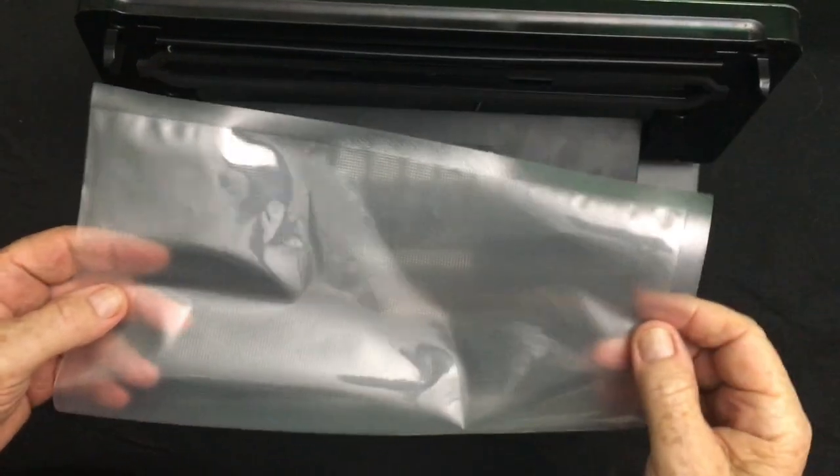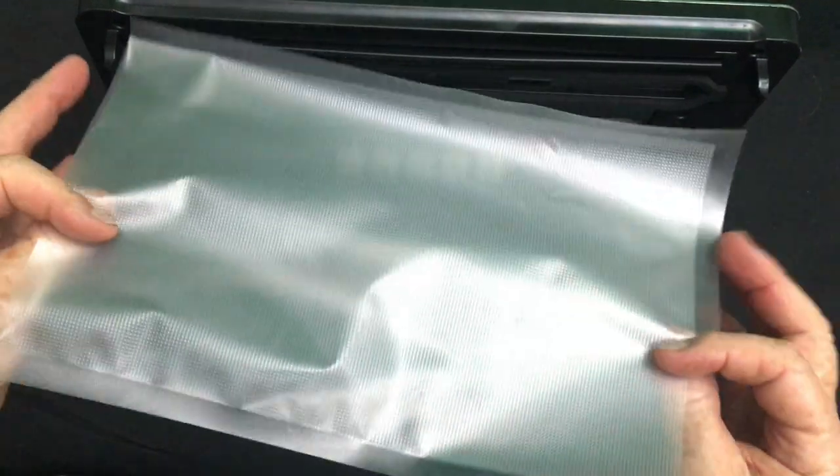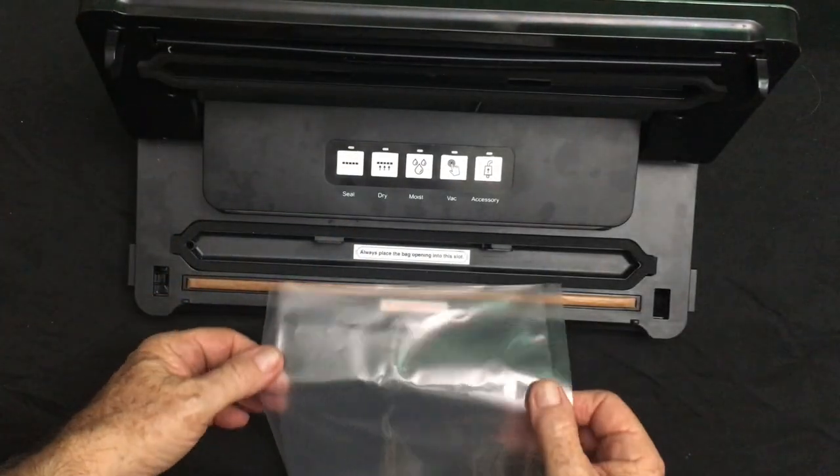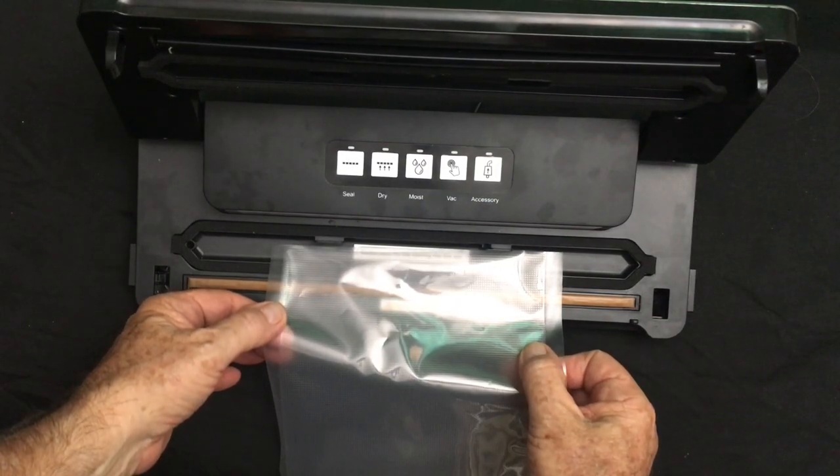These are the plastic bags that you buy for it. They're special sealer bags and you make sure you put them in the slot, or it won't vacuum seal.